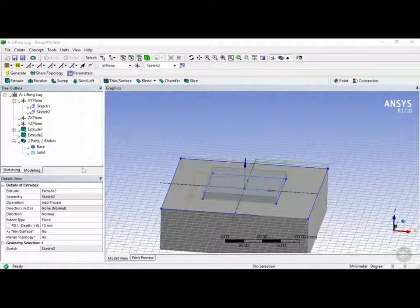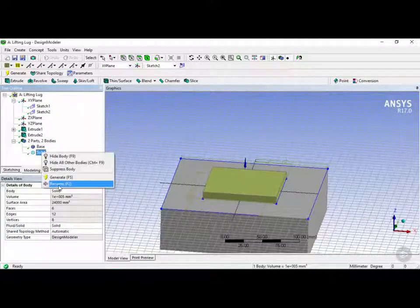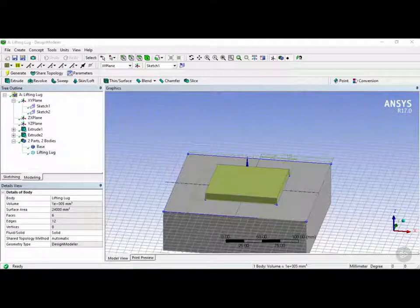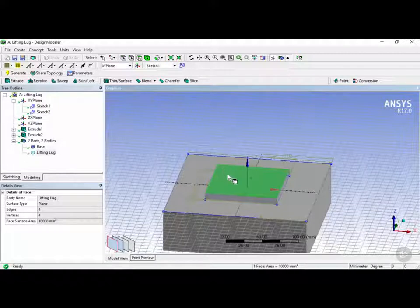Now we have the base of our lifting lug. The next thing we want to do is go into our two parts, right-click on the solid, and rename it to 'lifting lug'. Next we're going to complete the lifting lug by adding the vertical part to this base plane. Using the selection filter on faces, we're going to select this top face right here.